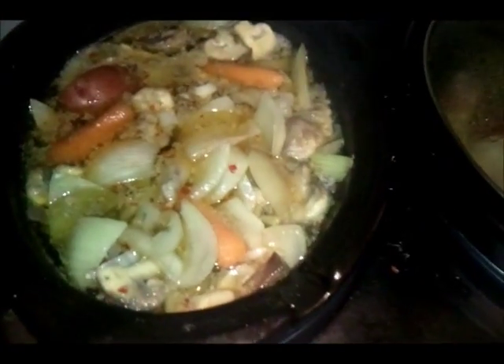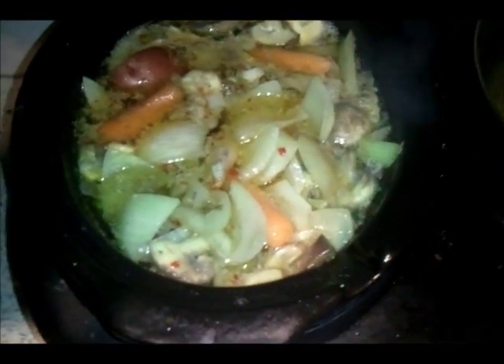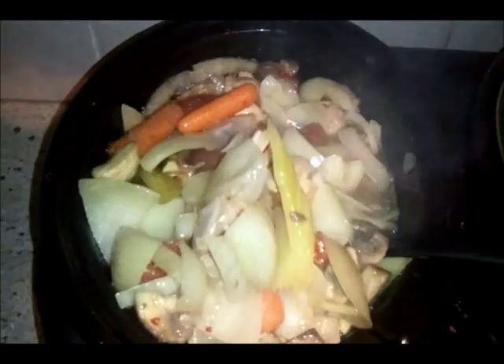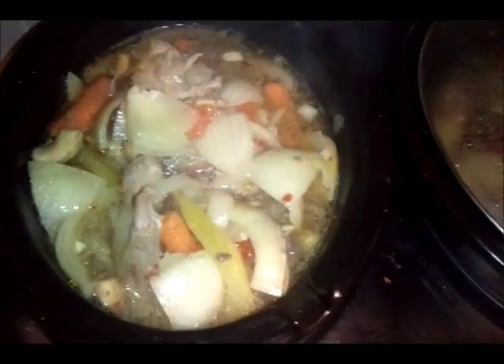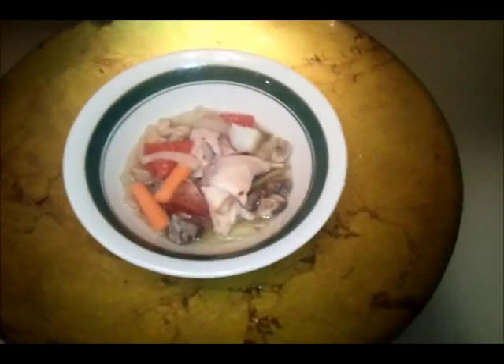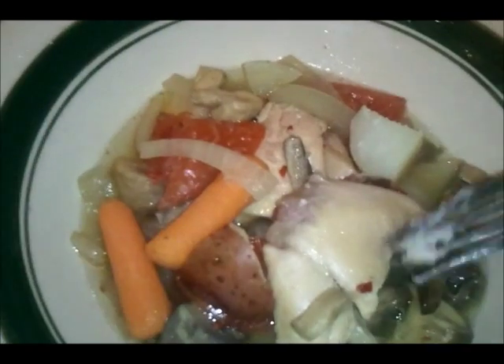My rabbit stew is finally done. It's been cooking for six hours on low. Let me show you what it looks like. It's all plated and ready to go. It definitely smells good — you can definitely smell the vegetables. The aroma is fabulous.